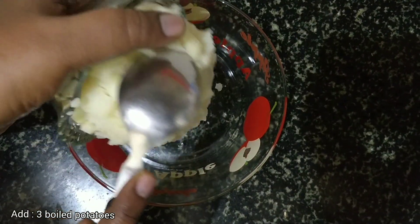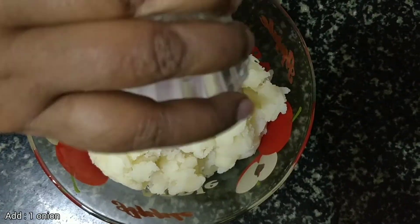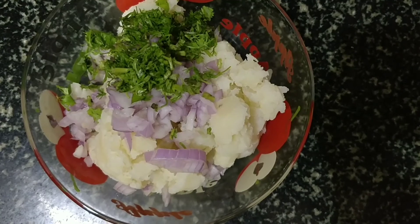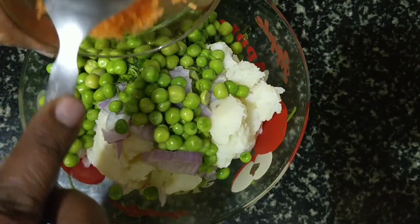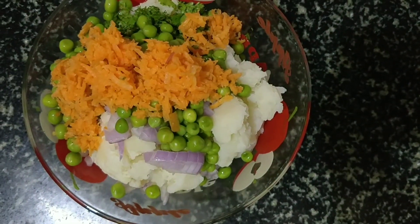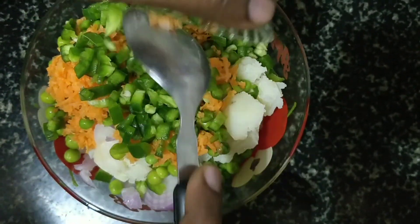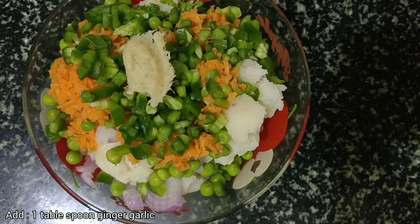Firstly, let's take a mixing bowl and add 3 boiled potatoes, add 1 finely chopped onion, add coriander leaf, add 1 cup cooked green peas, add 1 carrot, add 1 finely chopped capsicum.